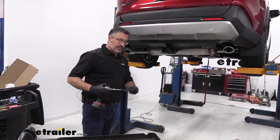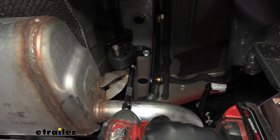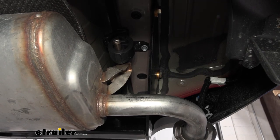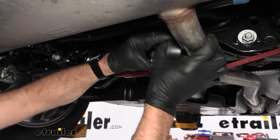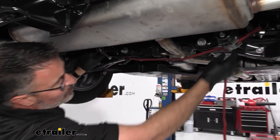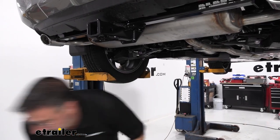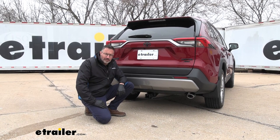With the hitch torqued to the specs, we'll go ahead and just raise the exhaust back up on the car. Repeat that on the other side. And don't forget, under the car here we've got this rubber isolator we need to put back on. The final step is to remove our tie-down strap. That'll do it for the install. And that was a look at the Curt Class 3 receiver hitch on a 2023 Toyota RAV4.